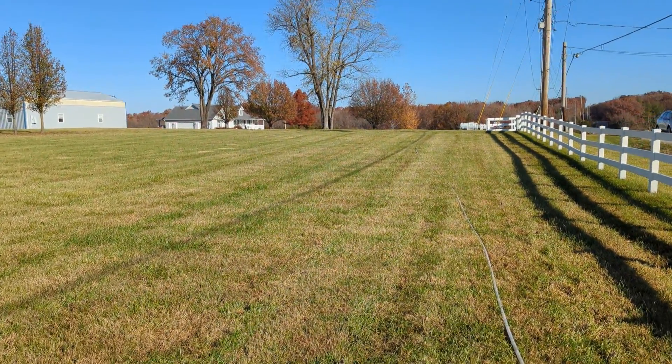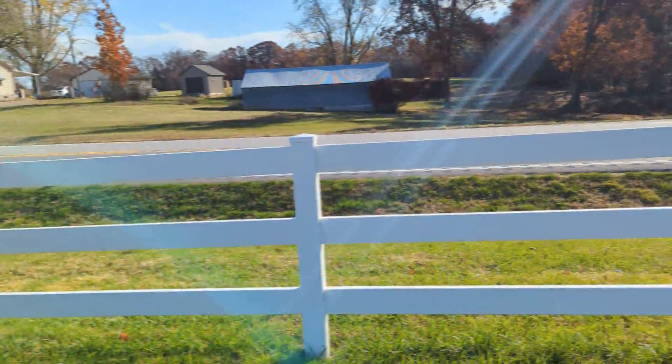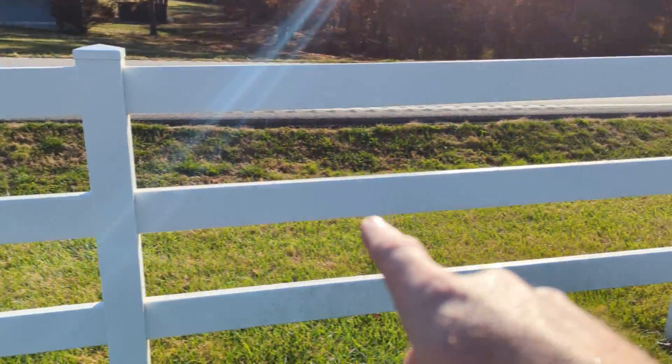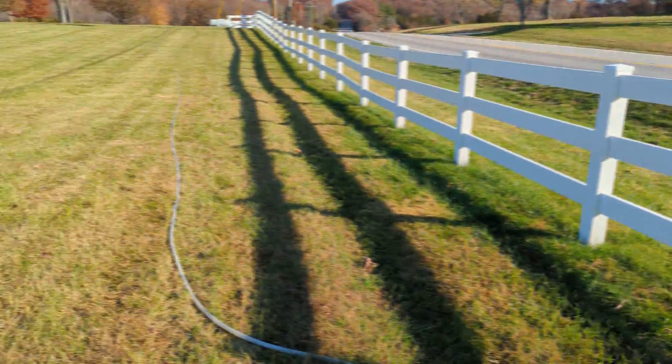What's going on — today we're cleaning this fence. We've already applied solution to this side and we're rinsing now. You can definitely tell a difference. You can hear the cars coming by. So we have 300 feet of rinse and applicator hose.